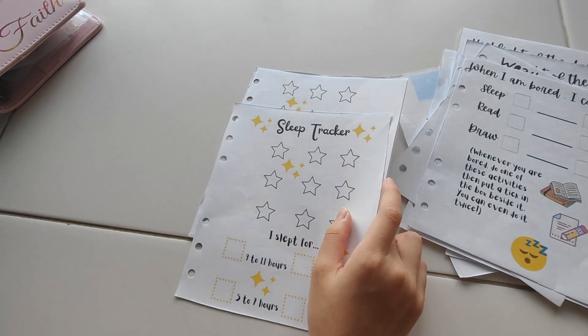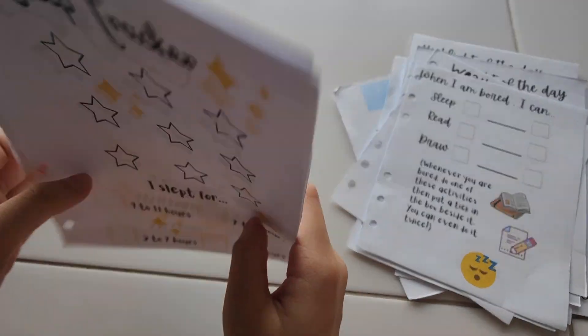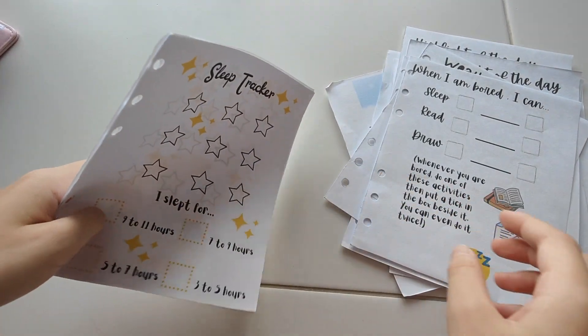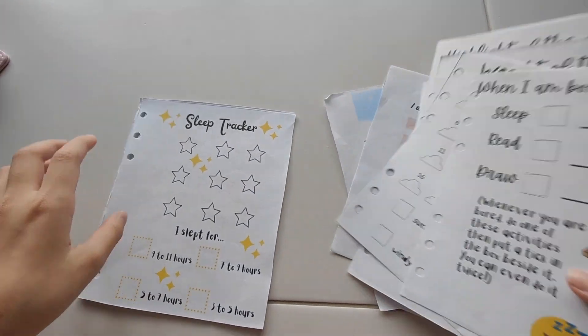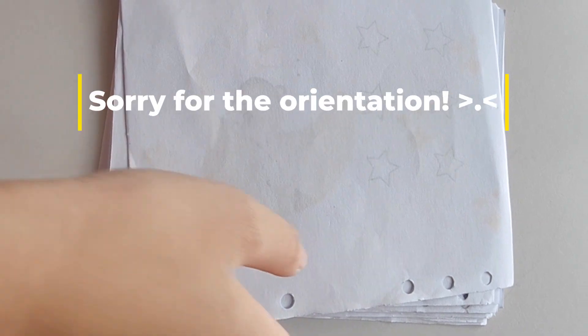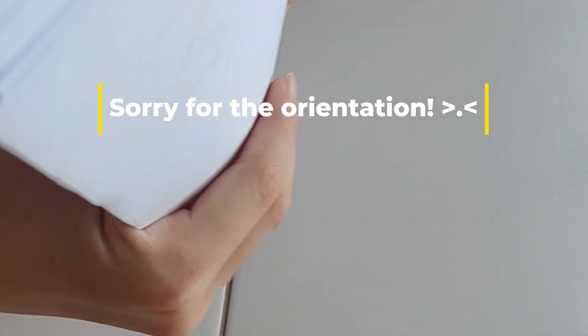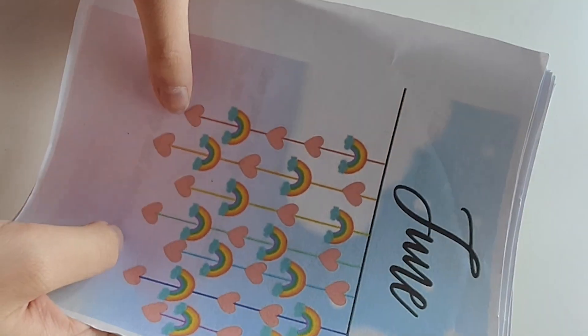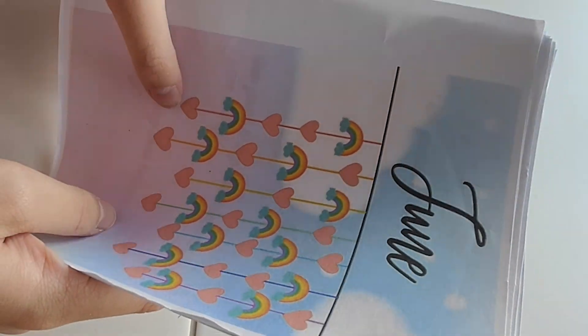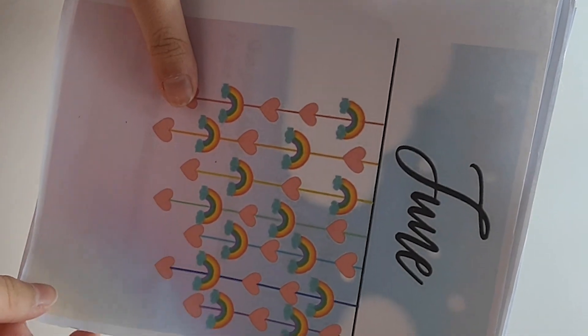This journal spreads will be launched as digital downloads in the Still Trying Mamas shop. So if you are interested, keep an eye out for it. If you like to get these for your kids or you yourself simply like rainbows and unicorns, you can get it once it's been launched. Okay, so this is the end of today's video. I'll see you next week. Bye!